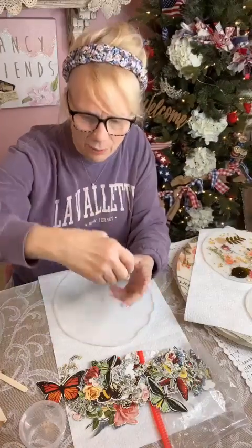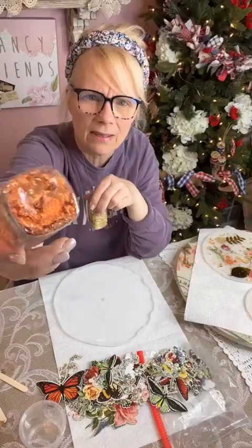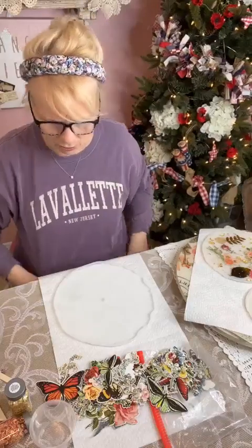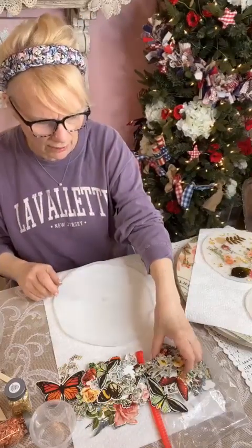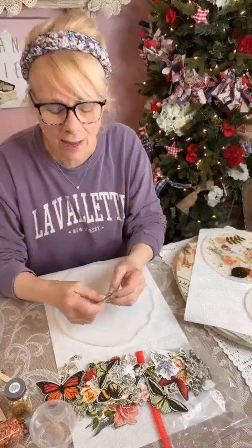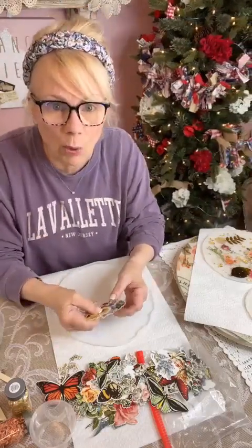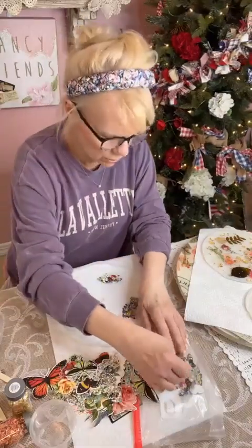I'm also going to be putting in gold leaf. I got these at Michaels — gold and copper, which to me is more of a rose gold. We're going to use the gold today. Also a tip: if you're not getting notifications that I'm going live, if you make a comment or say hello, Facebook is more likely to put me in your feed. So say hello, give an emoji, make a comment!